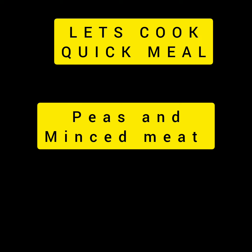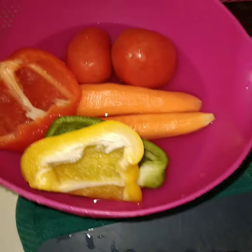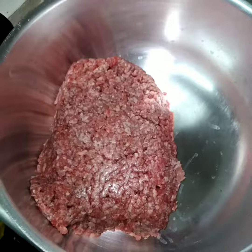Welcome! Let's cook a quick meal: peas and mincemeat. We have onions, carrots, capsicums, tomatoes, boiled peas, and beef. So we start with our beef — let's cook.